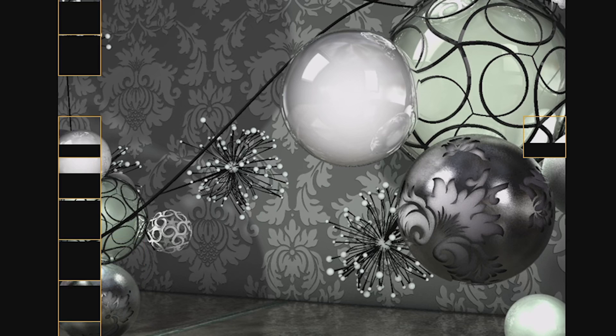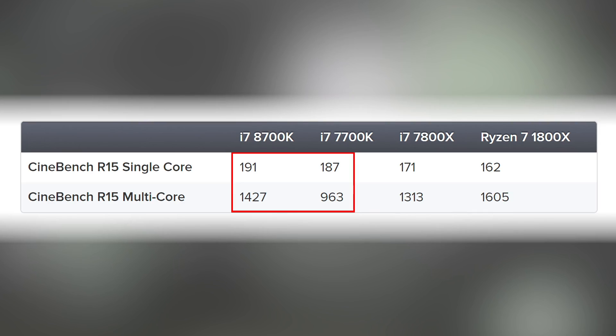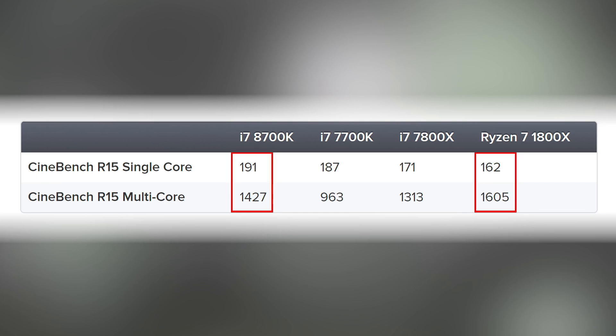Let's kick off with some basic benchmarks starting with Cinebench, tested in single and multi-core rendering. I've compared the 8700k at stock speeds with its predecessor, the six-core 7800x from the enthusiast Skylake-X line, and of course Ryzen 7 1800x. No real surprises: the 4.7 GHz single-core turbo propels it beyond the 7700k, while the extra two cores deliver almost 50% extra performance. Core and clock refinements versus Skylake-X also see higher scores in both single and multi-threaded performance.